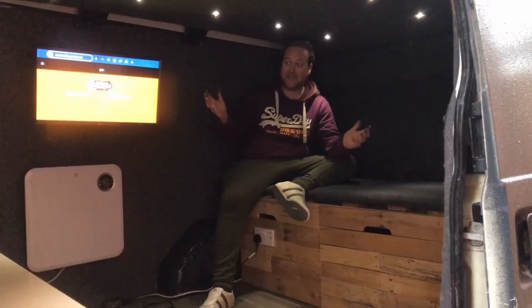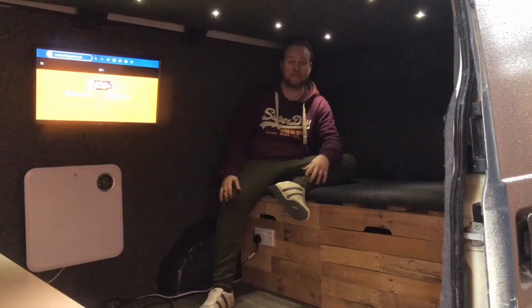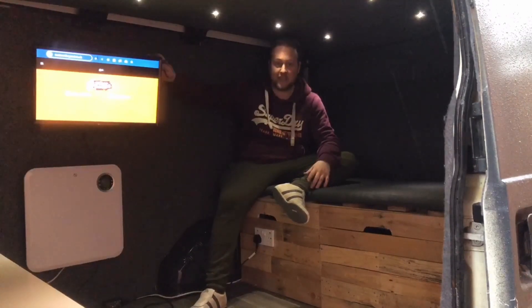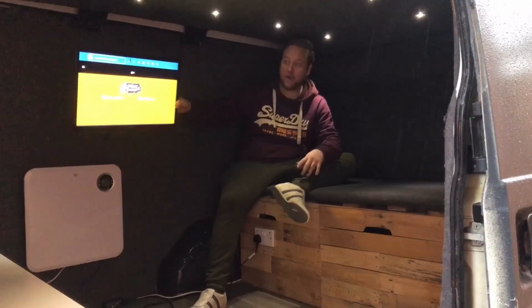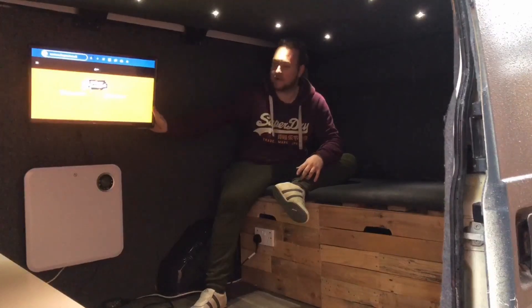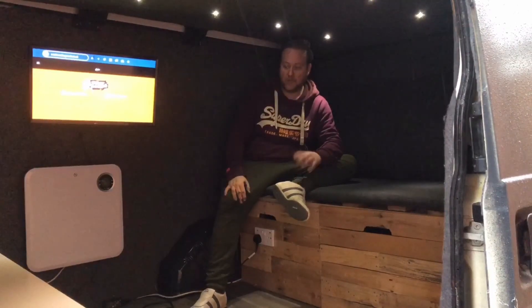So there we go, the day van interior is now complete and I'm over the moon with how everything's finished. I think it looks absolutely fantastic. Got the TV up and everything working. This is a brilliant addition because at bedtime you can tilt it towards the bed, and during the day if F1's on — or even live timings — you can hold the screen out like that and see it through the doorway. I didn't imagine it coming out quite as good as this and I'm really, really pleased with how the finish looks. Please let me know what you think in the comments below, please like and subscribe. But for the day van, that's everything — thank you very much for watching this series. See you in the Clio!